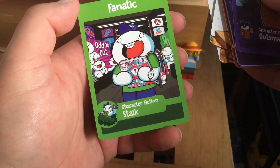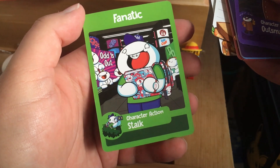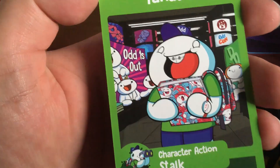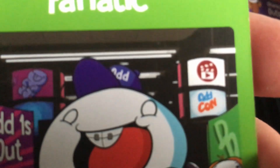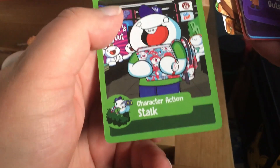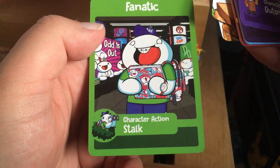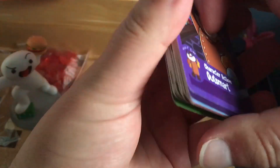There's Fanatic and what I think is VidCon — or wait, OddCon. Is that in the corner? So character action Stalk — it's me, it's totally me. So let's not beat about the bush here. But that is not what you all came here to see, is it? Because those are the standard cards, and anyone who backed the Kickstarter probably got their own set.